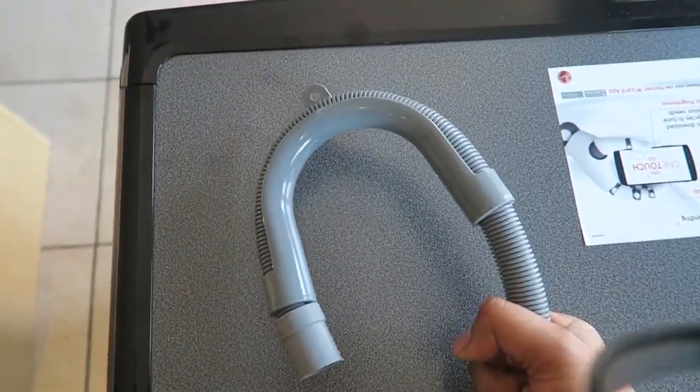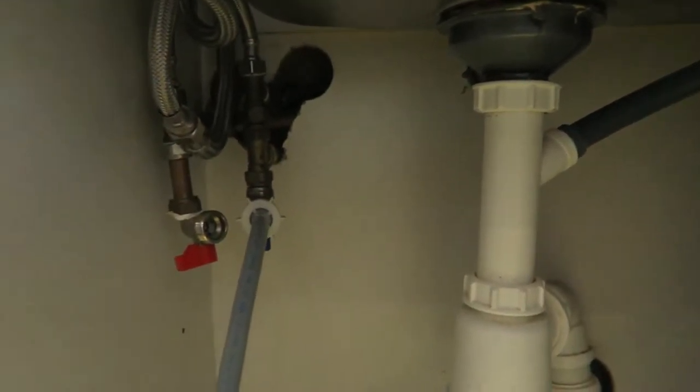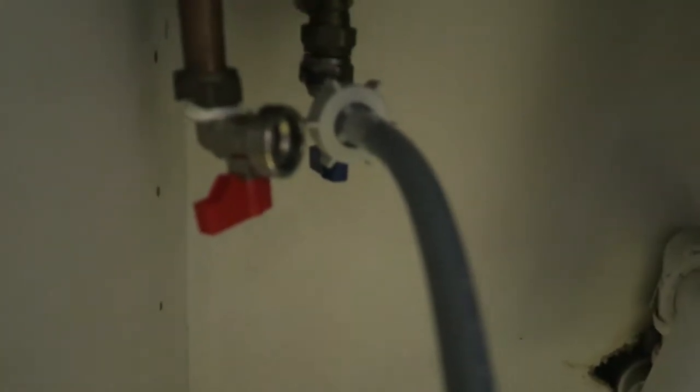Now attach the washing machine waste pipe to your sink waste pipe. The plastic bracket — you can use it or go without it, it really depends on the situation when fitting the waste pipe.